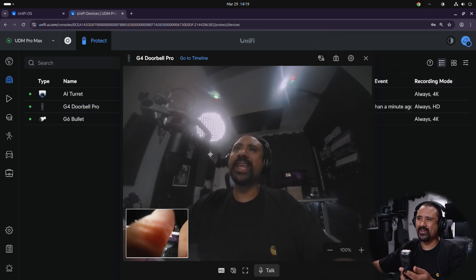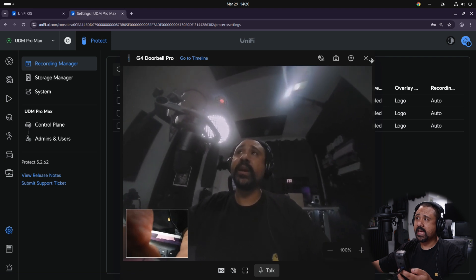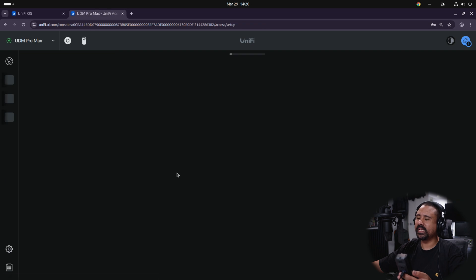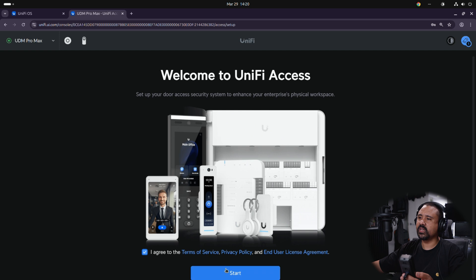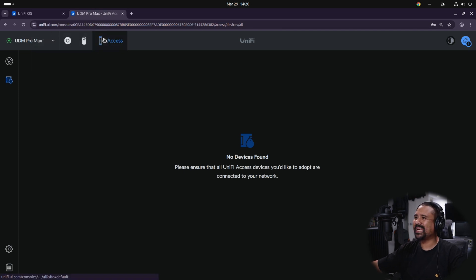Now we're going to set up UniFi Access, which will set up access control for all of this. I do have another bit of kit for gate access, but since we need to hardwire that in I won't cover it in this video — I'll talk more about that in the full deployment video over on Gear Seekers. For now we'll quickly set up Access: click Set Up on Access, agree to the terms of service, and it'll say no devices found yet, which is fine.